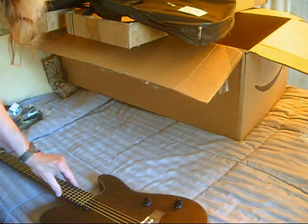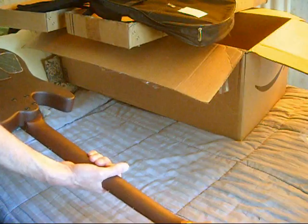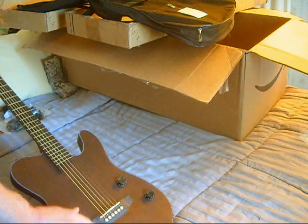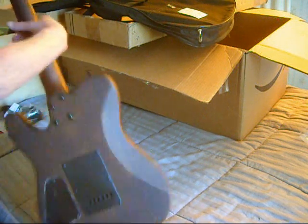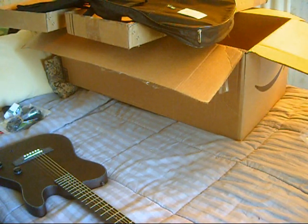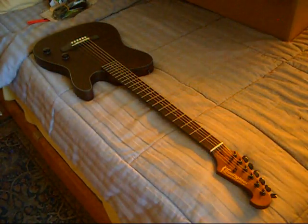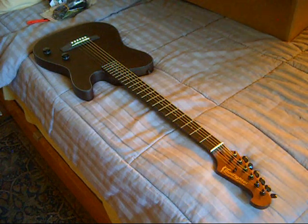It looks like it survived. I don't know what was clanking around in the box — it had me worried there for a minute. The fret ends are much better than the other one, though they still need a little bit of smoothing. You can see there's blue residue around this. The boxing job is just absolutely — they should be embarrassed. They're supposedly the premier mail order company, and that tape job is just really, really bad.